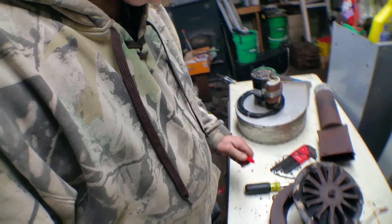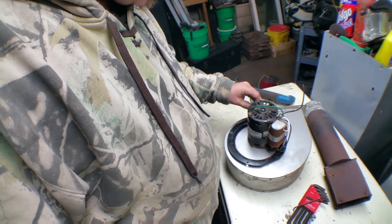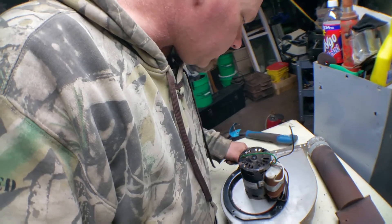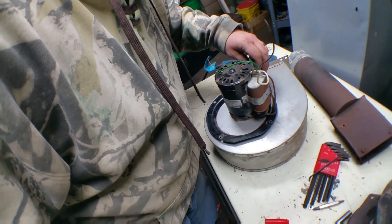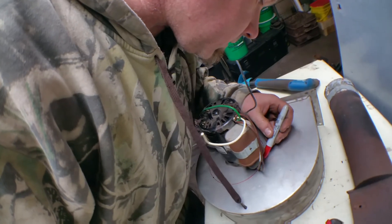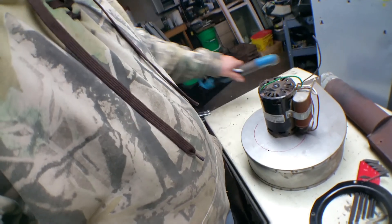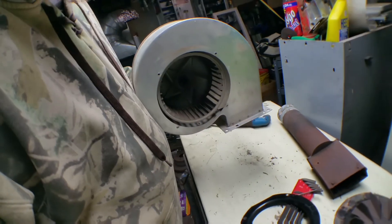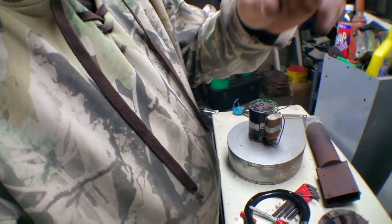I'm going to mark this out because I've got to cut this out anyway — this is where that motor is going to mount. I'm going to have to take this off so I can gain access to it, and then I'm going to take the plasma cutter and just cut that out. The whole assembly will drop right down through the bottom — the motor OD is smaller than the ID of that sheet metal. So we'll get this off, cut the hole, drop it out, and then we'll have something to work with.